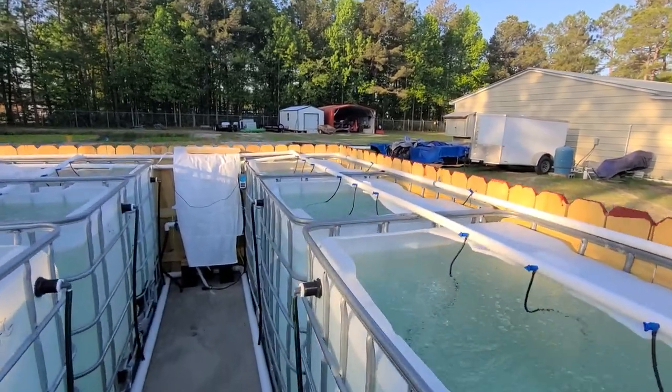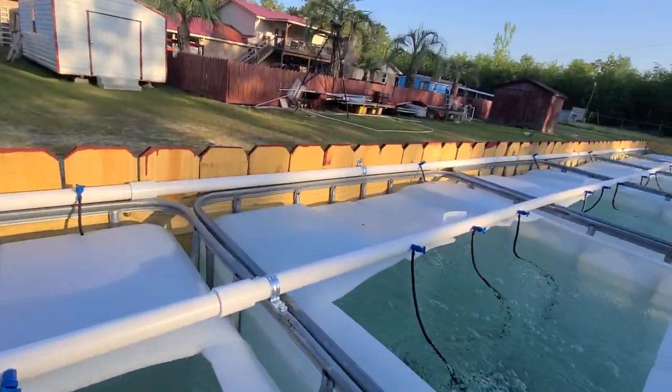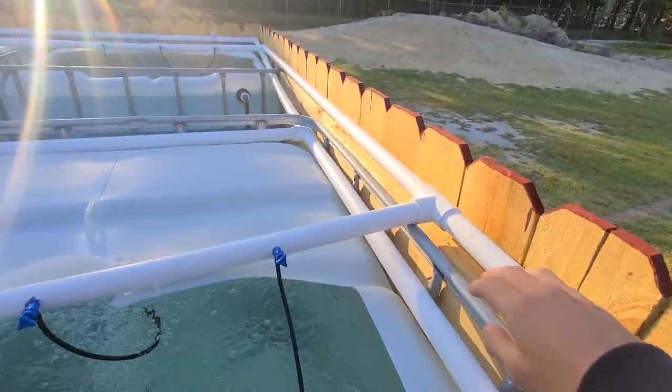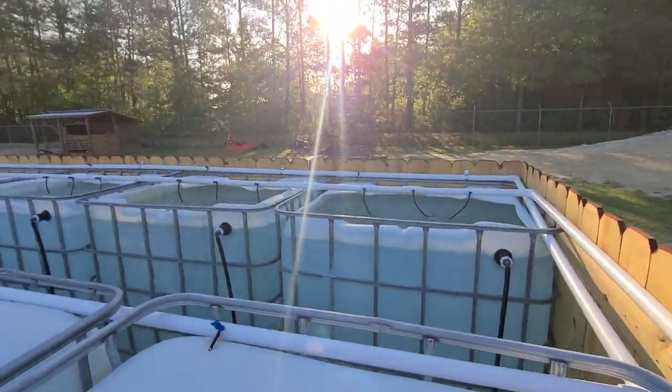The water comes in back there. The first line for these vats goes that way, the other line goes this way — right there it splits off going that way, and the other one goes in the back.